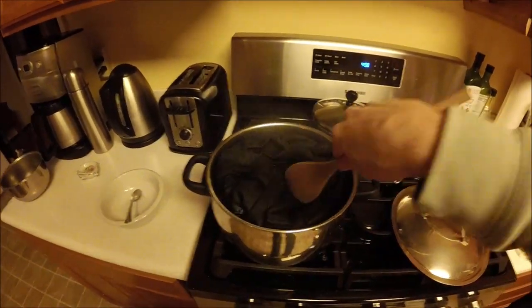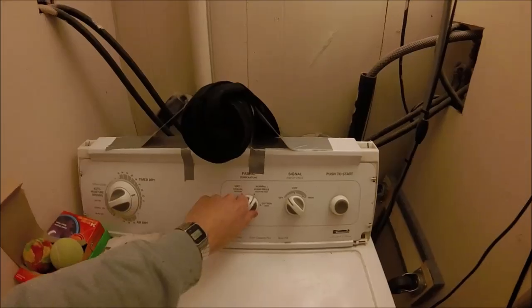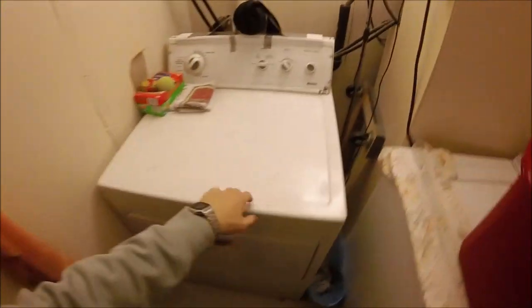Alright, go ahead and take these out. Now we're gonna put our dryer on to the highest setting we have for about 30 minutes to an hour and throw these babies in. This is gonna shrink them down even more.